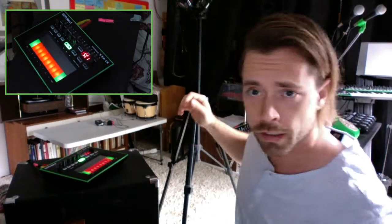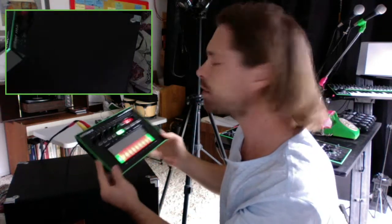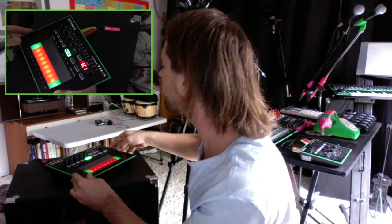Hey, how's it going? You're at ConductorElectronic.com. I'm just messing around with my Roland TB3 — it's a touch bassline synthesizer and step sequencer.